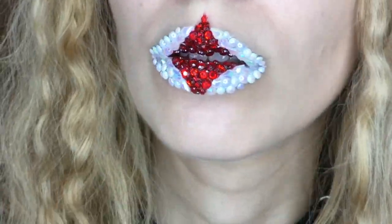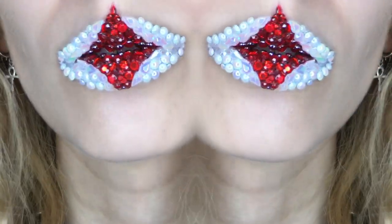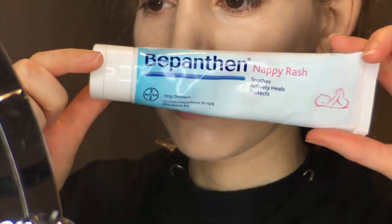But for now, we must go on with the show and this insane lip art tutorial with more 3D sparkle than you'll see on a magician's assistant's sexy leotard. To stack the deck, I have some Bepanthen ointment and I-